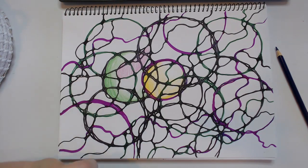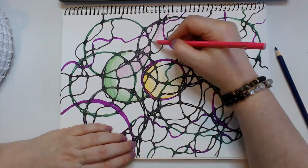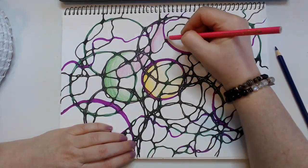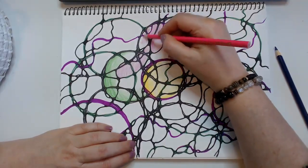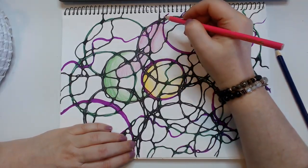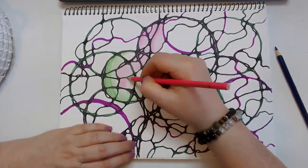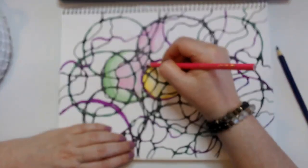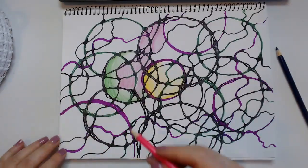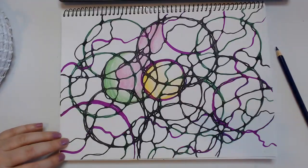Coloration is the next level of integration in Neurographica. We created circles, connected them with lines, rounded all the crossings to create a pattern, and the next step of integration is coloration — it brings the components of the drawing together. You can use cheap color pencils; that's okay. But if you really want a beautiful feeling, I recommend using Prismacolor or watercolor pencils. There are also metallic pencils you could use that have a wonderful metallic feeling.